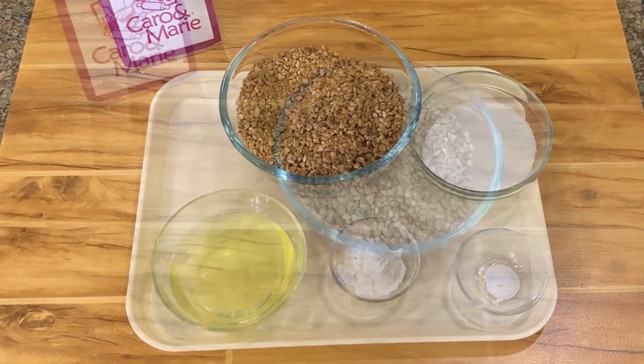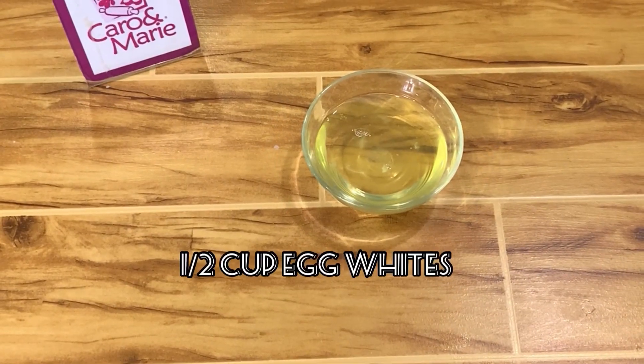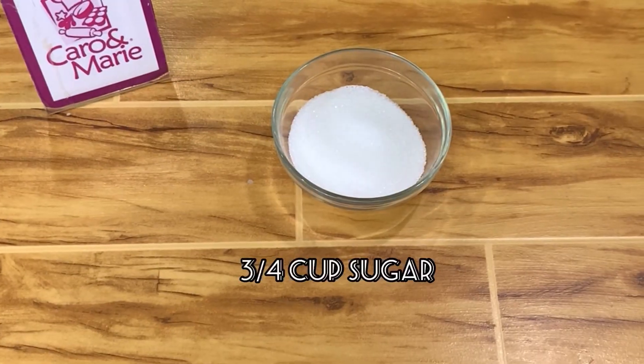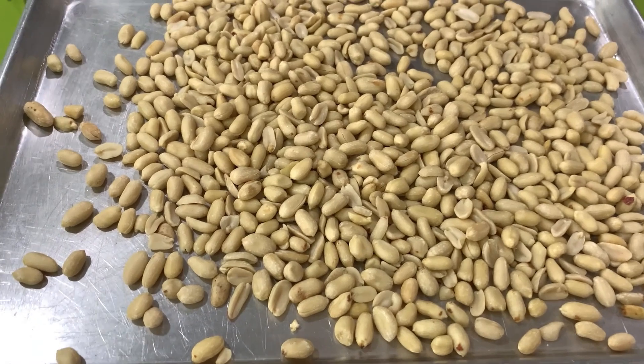Here are the ingredients: 3 cups of roasted peanuts, 1 and a half cup of egg whites, 1 and a half teaspoon cream of tartar, 3 fourths cup of sugar, and 2 tablespoons of cornstarch.